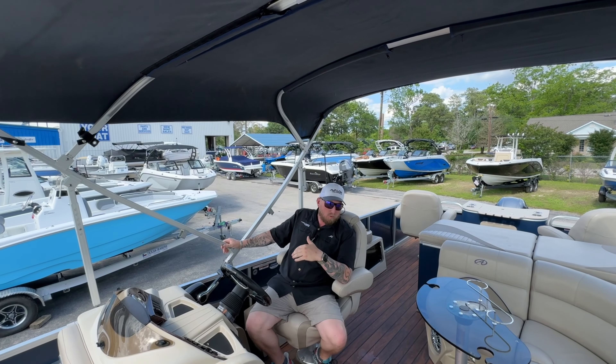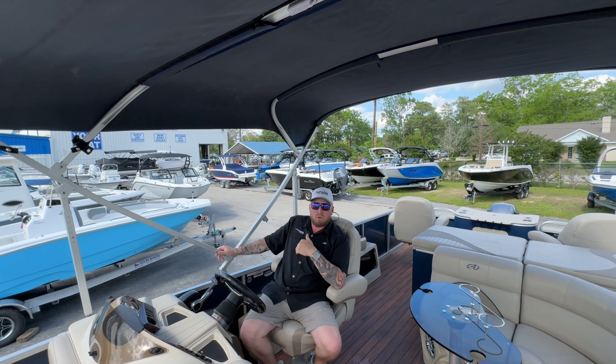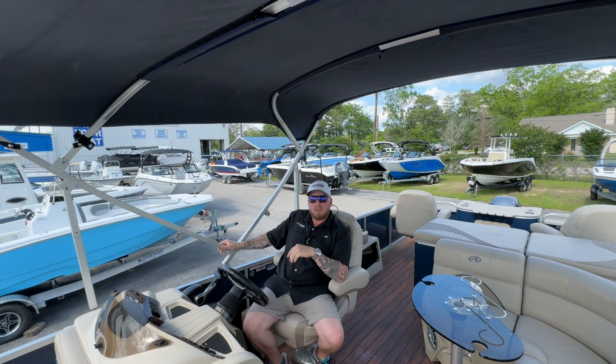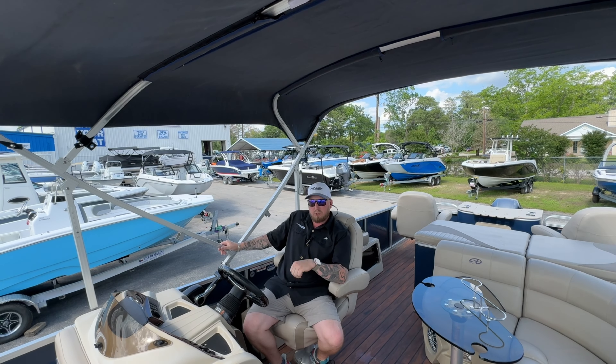If you guys like this boat or any of the other boats we have here at Texas Marine, drop in and come see us at our stores. We have three locations: Conroe, Clear Lake, and Beaumont. Or inquire online and we'll get you taken care of — put you out on the water, test drive your boat, and put you in the boat of your dreams.